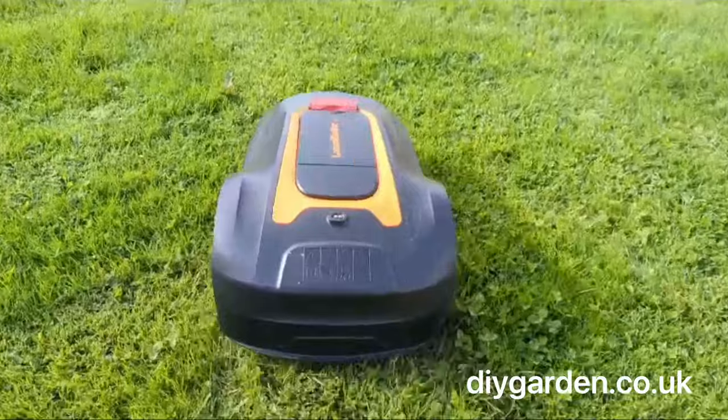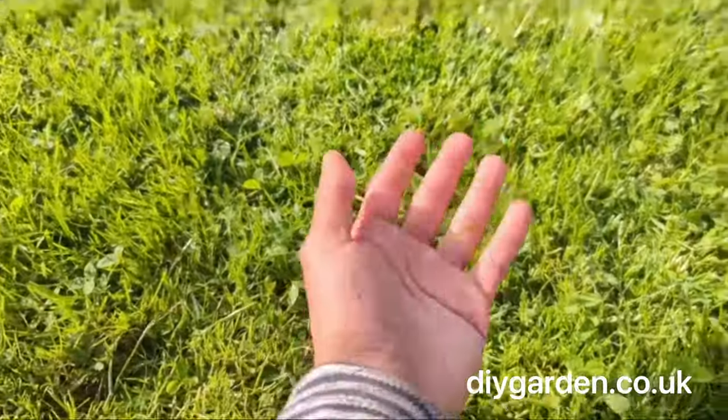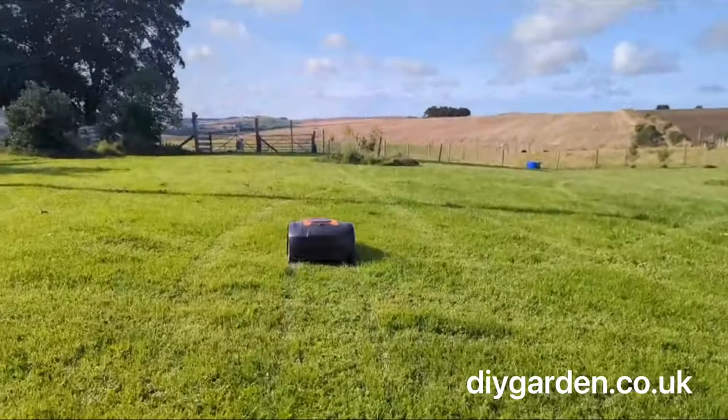This lawnmower mulches as it cuts and as you can see the mulch is really fine, really light. There's not much to it so you don't have to worry about trekking grass through your house every time you walk over your lawn.